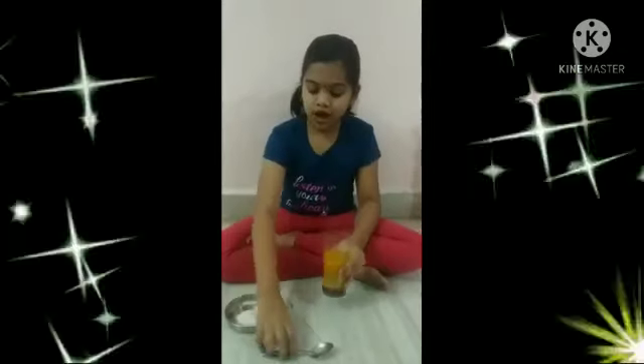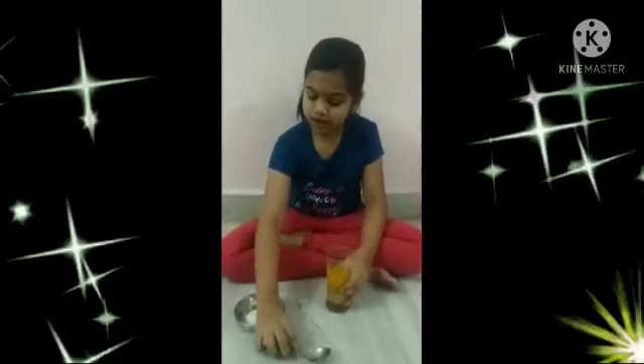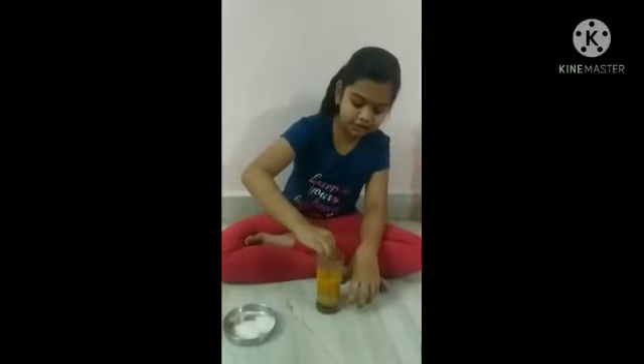Hi everyone. My name is Jessie. I am from 4th class. I am going to do an experiment. For that, we need turmeric water, a spoon, and some salt. Now take a spoon and mix the turmeric water.